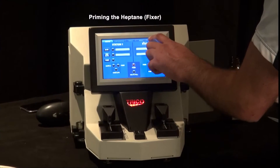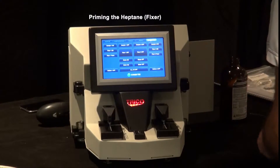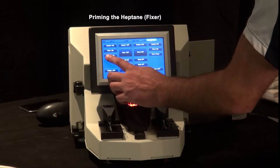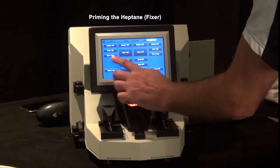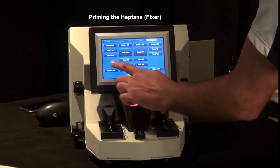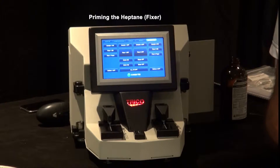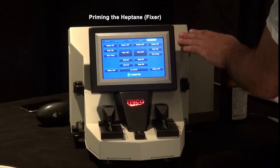We're going to go into our diagnostics screen and select diagnostics. Then we're going to set our fixture pumps to pulse — you have fixture one pulse and fixture two pulse. Press both of those and you'll hear a small clicking sound inside.